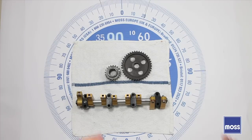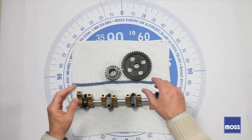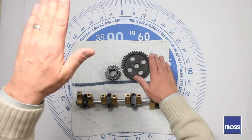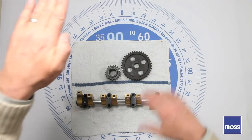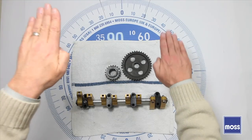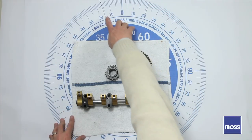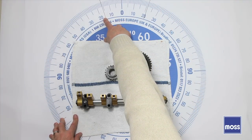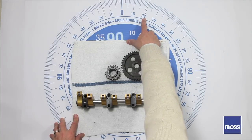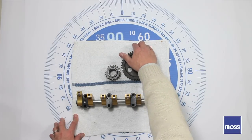Now somebody might say: wait a minute, I have an objection. In your illustration, you said two elevators started at the same time at the same speed and met in the middle. But you've got 16 degrees before top dead center for one valve and 21 degrees after top dead center for the other. If they were the same, what you said would work — but they're not. Well, that's true. But let's see why we don't have to worry about that.